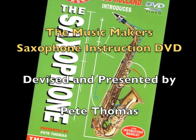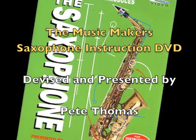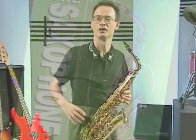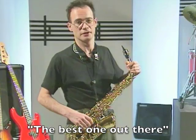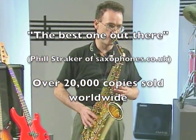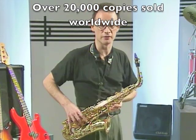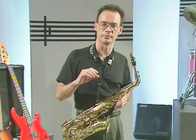Introducing the Music Makers Saxophone Instruction DVD — over 90 minutes of saxophone tips, techniques and tunes. If you're completely new to the saxophone, we start right at the beginning to give you loads of material to work on for years. If you've already started playing, you'll still find lots of very useful stuff to learn.